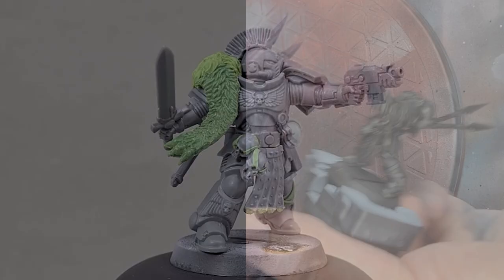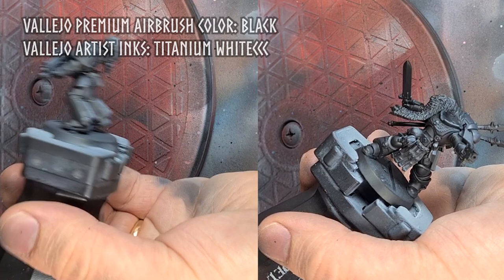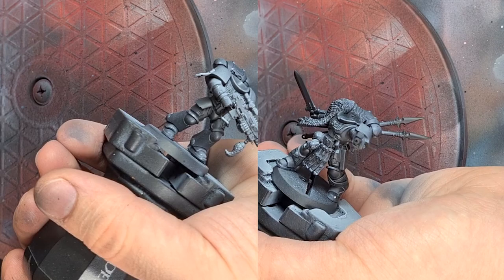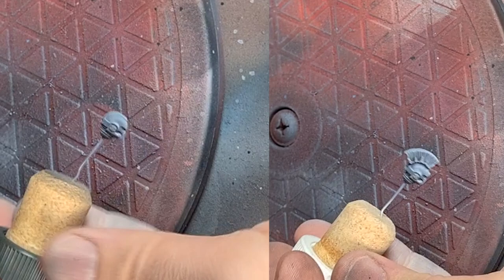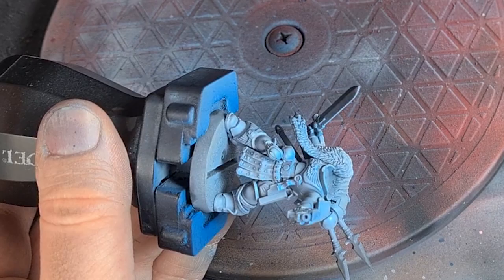I start the painting process by priming both models black. I then give them a white zenithal undercoat that will act as the base for the blue ink we're going to use in a moment. I'll put the paint names in the upper left corner of the video so I don't have to keep repeating them while painting. I decided to keep the helmets separate so that I don't have to mask them off when painting the rest of the armor blue. Having an airbrush really saves time when painting white armor specifically.